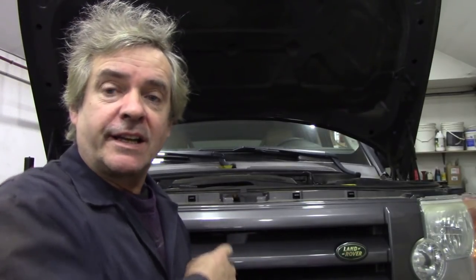We had this LR3 that a customer bought. Never buy a car with known problems — don't ever do it.